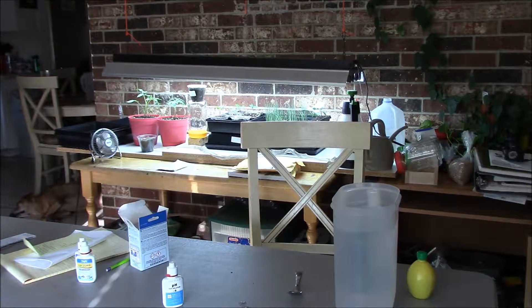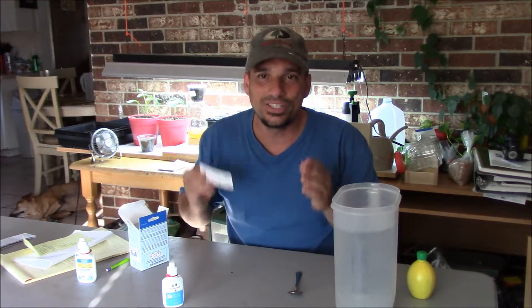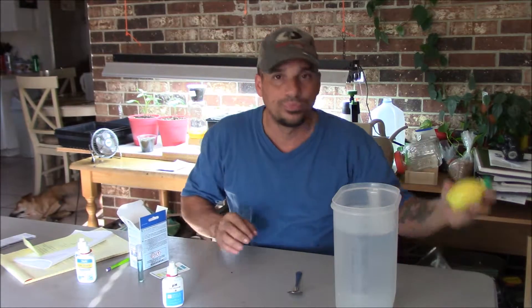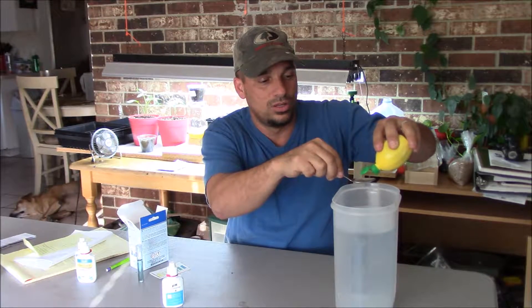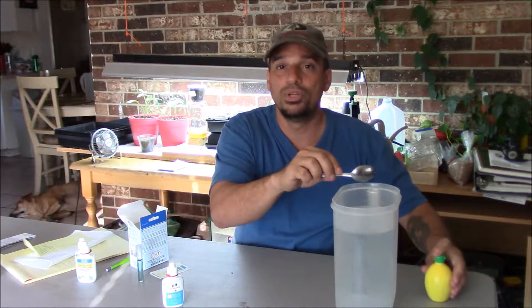So how do we lower this naturally without chemicals? How can we lower our pH? Easy solution — some lemon juice. This is one gallon of water. We're going to start with one teaspoon. This will vary from your region; it just depends on how your water is. But to start the test, put in one teaspoon of lemon juice.